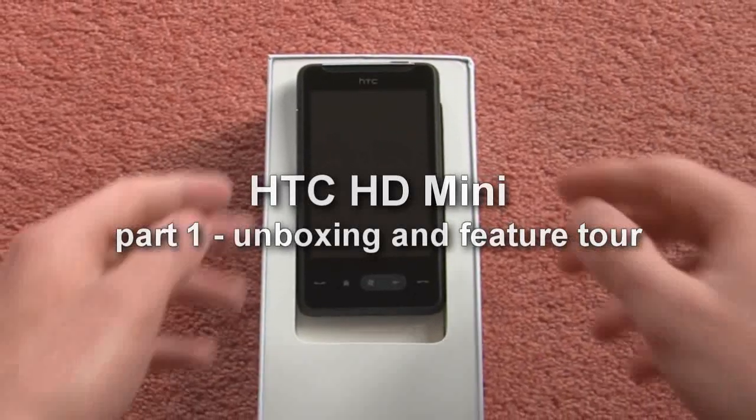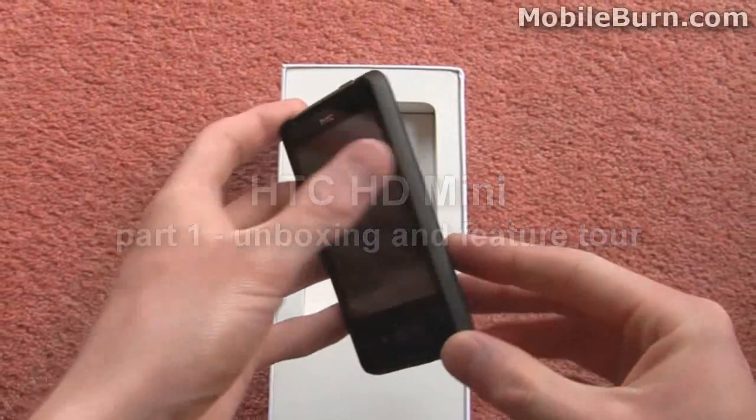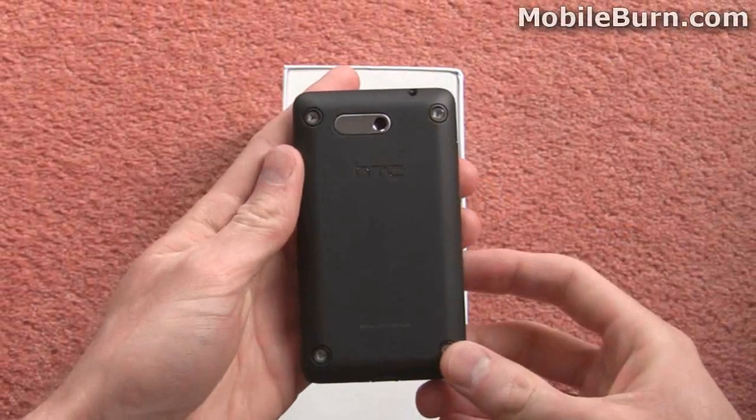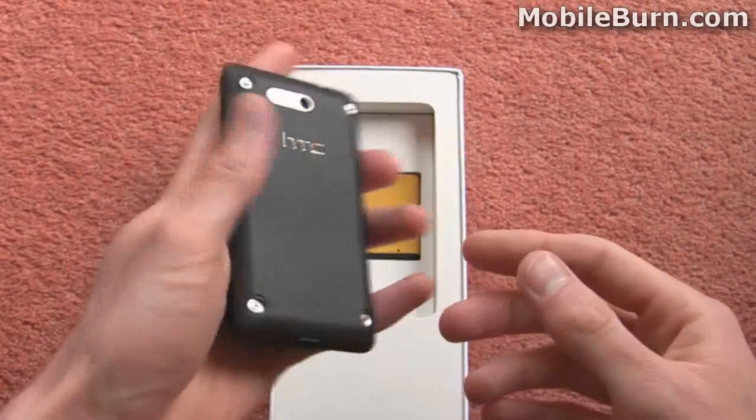Hi, this is Russ Jeffers from mobileburn.com and here I've got the HTC HD Mini. This is HTC's latest Windows Mobile 6.5 handset and we're going to do a quick unboxing for you here and then show you around the device real quick.